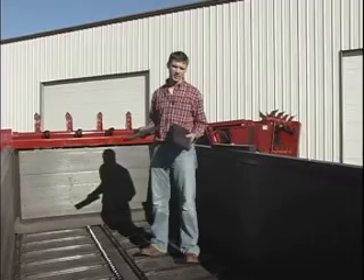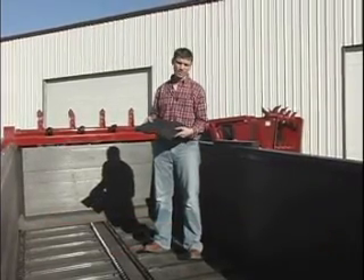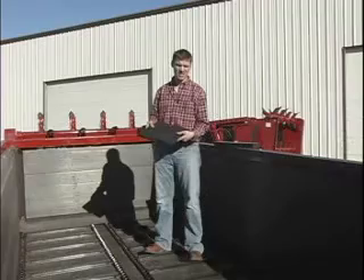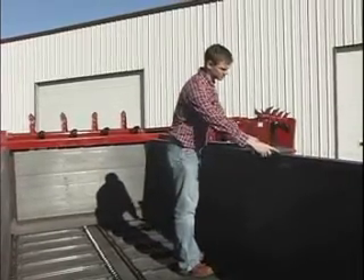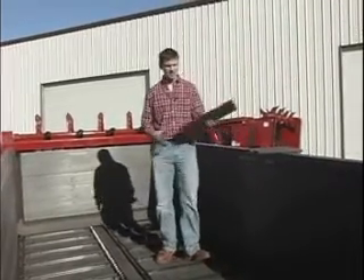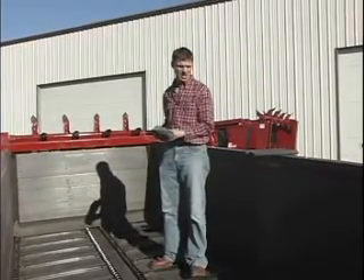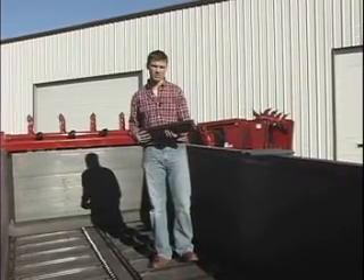Another feature of the Spread-All spreader is the use of composite material. It's a three-quarter by six-inch tongue-and-groove material which locks together causing a great seal for the entire box. The top rail uses a two-by-four material, also composite material. That way the manure does not rust the metal and corrode the structure.